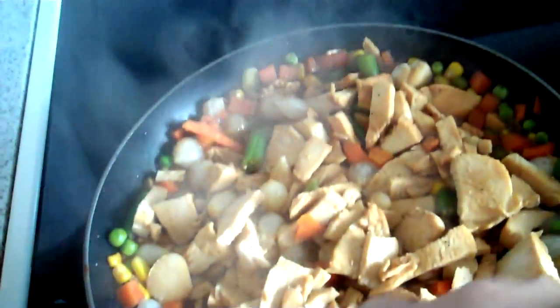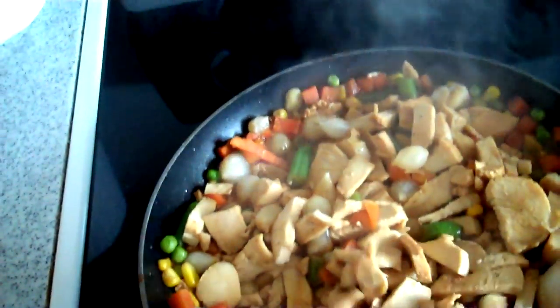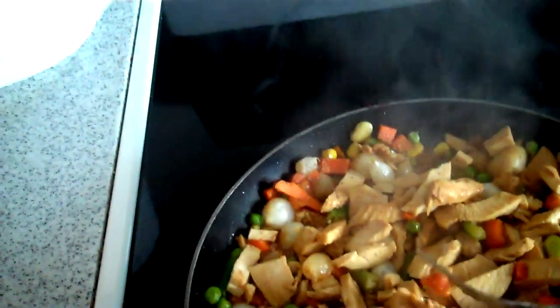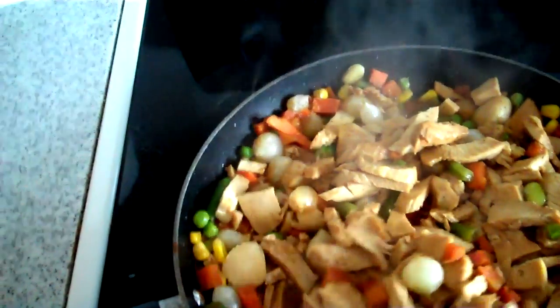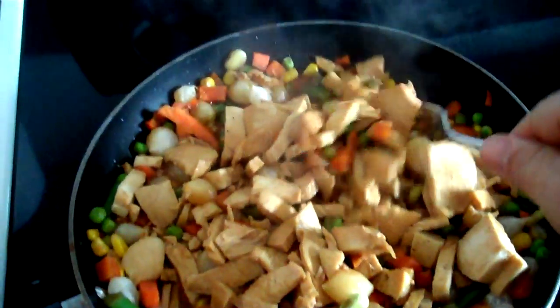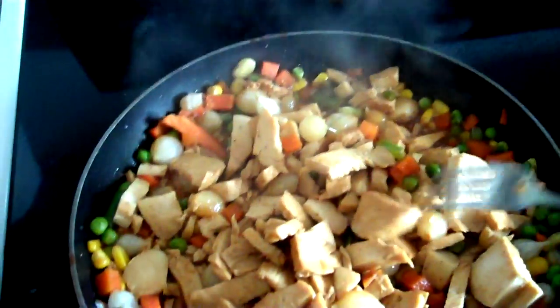I'm just going to put this on a little heat and let it simmer for a bit so that all the nice flavorful stuff gets in there. I'm going to mix everything. The chicken breast is actually already cooked — it was just sitting there and needed to be used. I'll be right back.